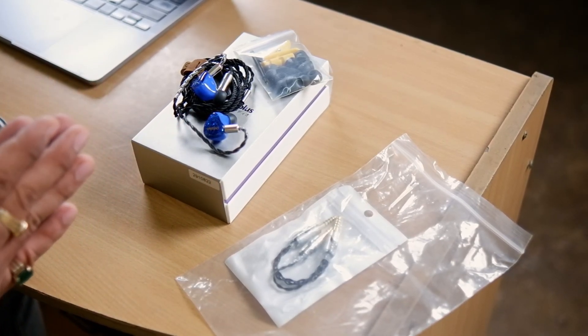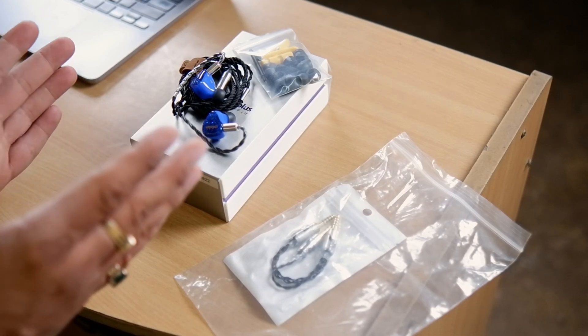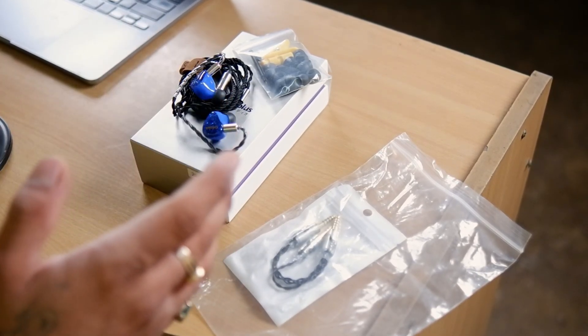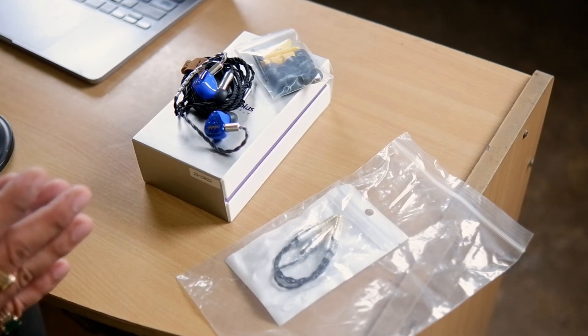The Sazlai is a unique hybrid set because it features three kinds of drivers. It has a full-size planar driver, it has a dynamic driver, and it also has a balanced armature driver. Three types of drivers working together to deliver an impressive sound performance.